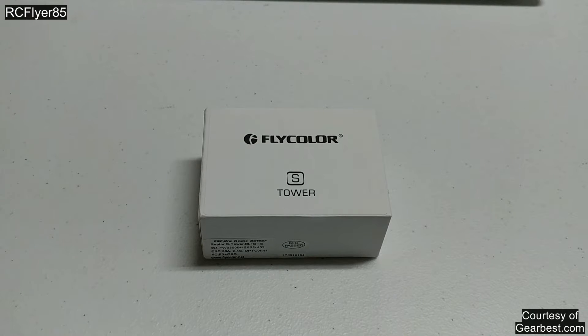Today we're going to have my review of the Flycolor Raptor S Tower. Now if you guys didn't see my overview video before, go ahead and check that out — there may be some things in here that I'm leaving out.